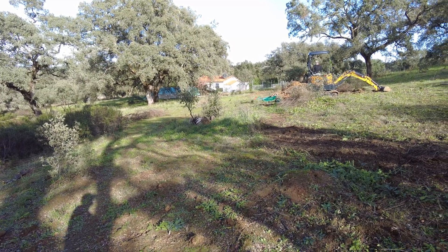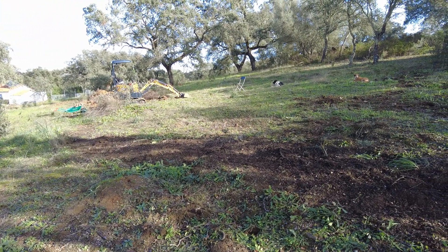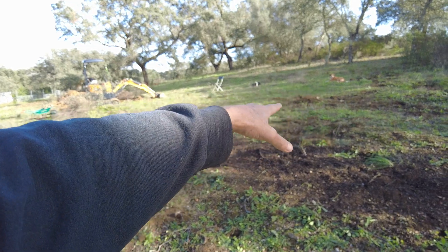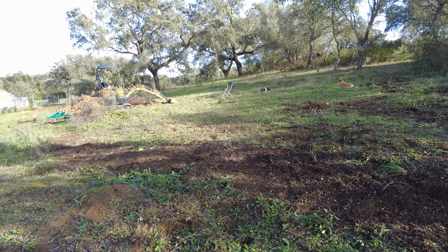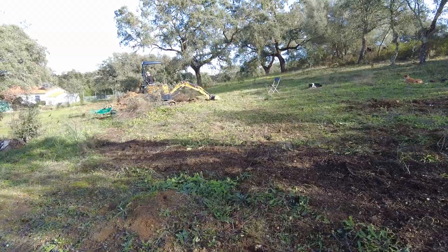To build this wall, I'll have to take the clay from the area up to where the dogs are, more or less. And then we wait for rain.